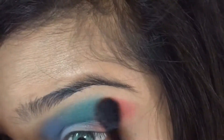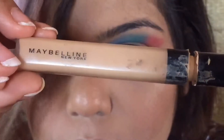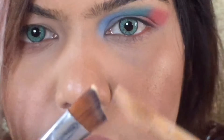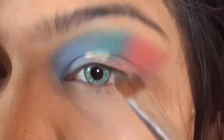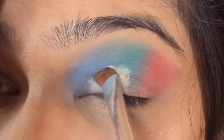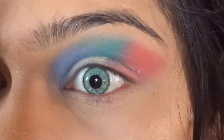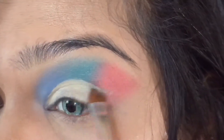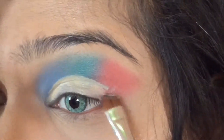We are going to use the cut crease method here, so I'm going to use the concealer, take it on a brush, and evenly put it on my eyelid. Take your time while you're doing the cut crease method because you don't want to go wrong and mess up all your eye shadow.